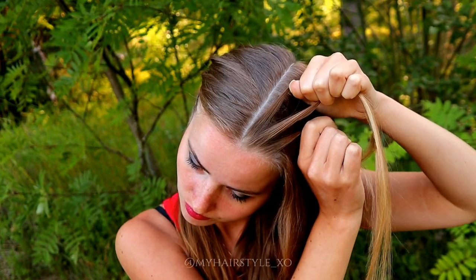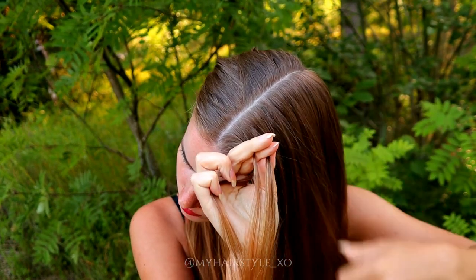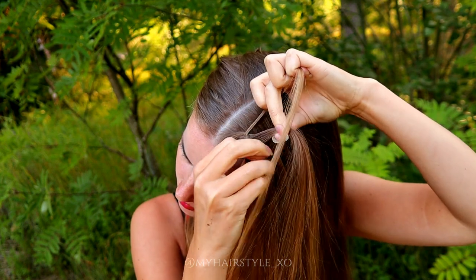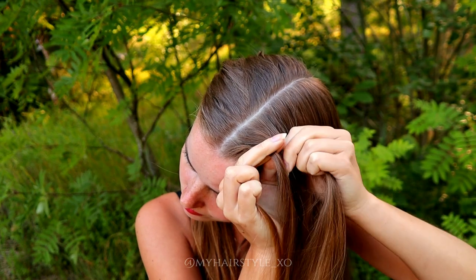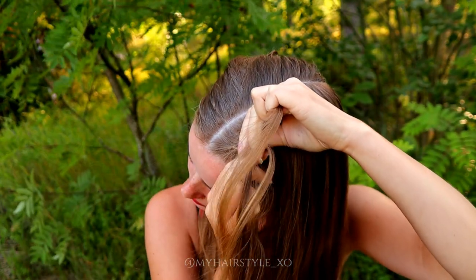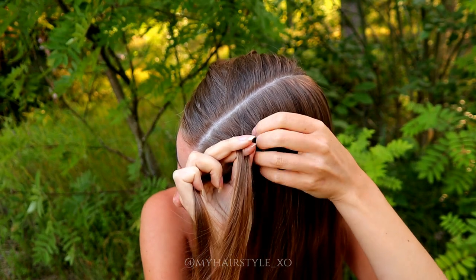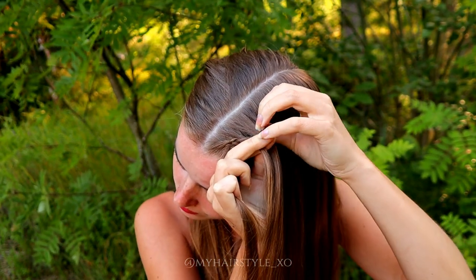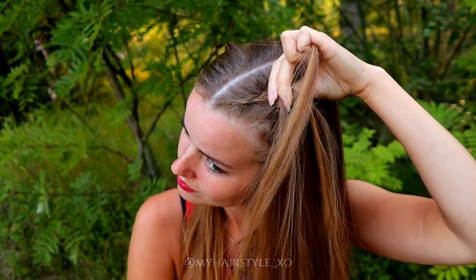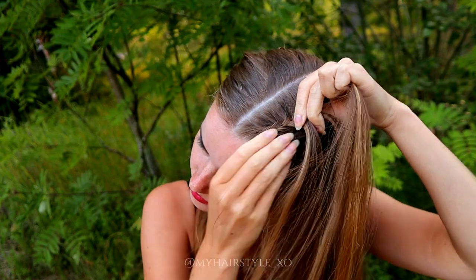Next I will start the braid — three strands — and start to move them from side under to the middle, adding hair from both sides of the braid. Right under, add hair, left under, add hair, right under, add hair, left under, add hair, right under, add hair. Keep on repeating like this.